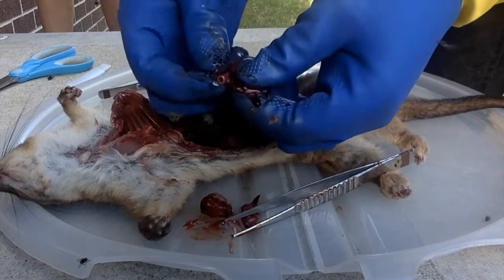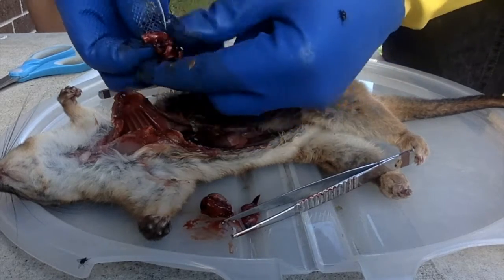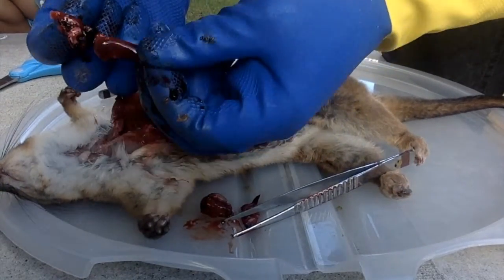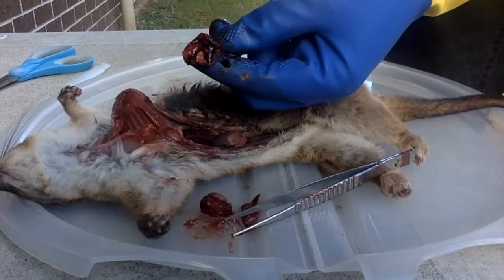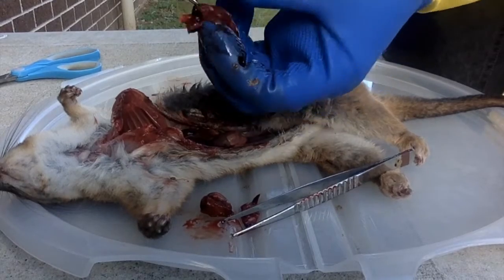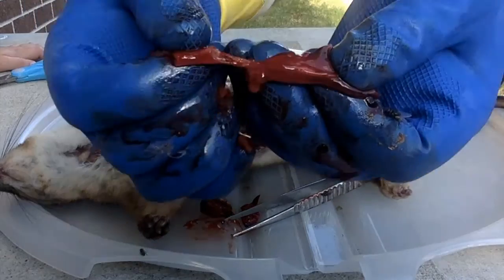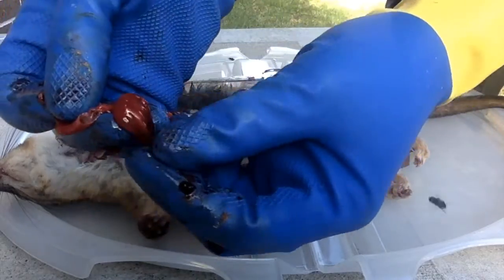That is the windpipe — the trachea. And it is going down here and splitting up into lots and lots of little bronchi, and then bronchioles. And then at the bottom, the blind-ended sacs are called alveoli. That is a bit of the trachea or windpipe, and here is what's left of the lung.